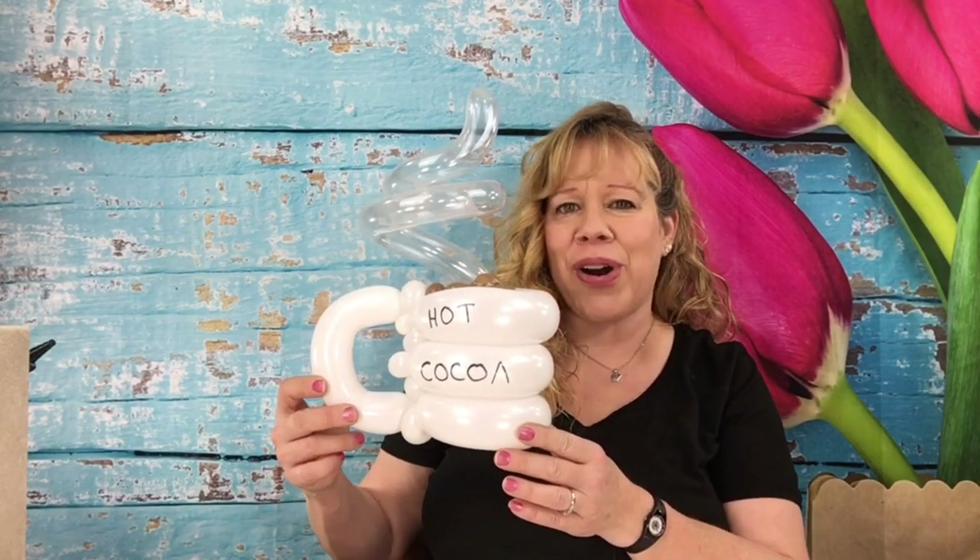Hi guys! This week I'm going to show you how to make a cup of coffee or a cup of hot chocolate. What you need for this one is a clear 160, a mocha brown 160, and a white 260 or whatever color you want the coffee mug.